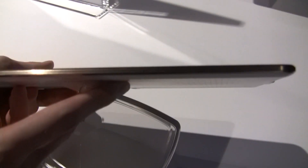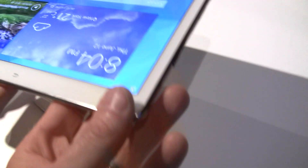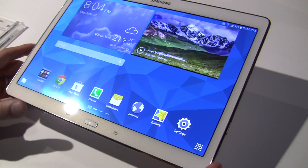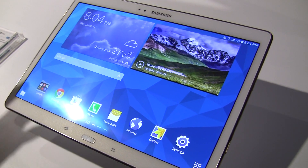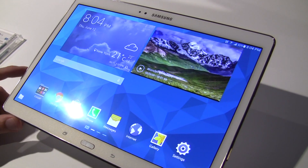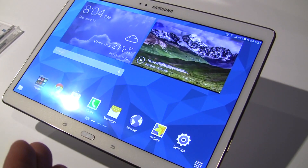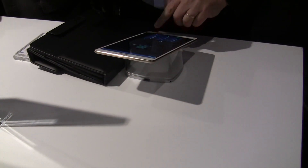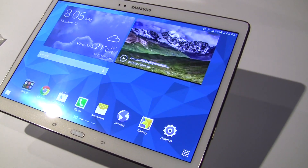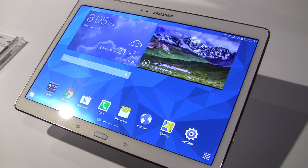It's very thin — you're looking at 0.26 inches thick, and it's got a 2560 by 1600 Super AMOLED display. It's going to be an octa-core setup — a dual quad-core configuration, similar to the S5. There will be 3 gigabytes of RAM. Pricing is $499 for the 10.5 inch and $399 for the 8.4 inch, available around July. The display is absolutely gorgeous — we'll look forward to playing with it more.